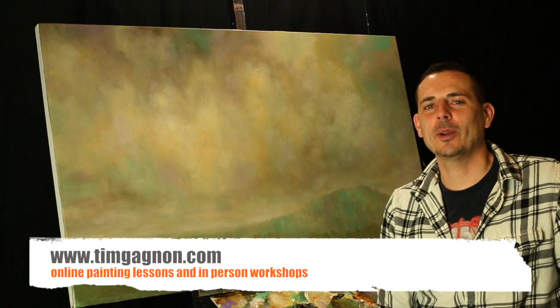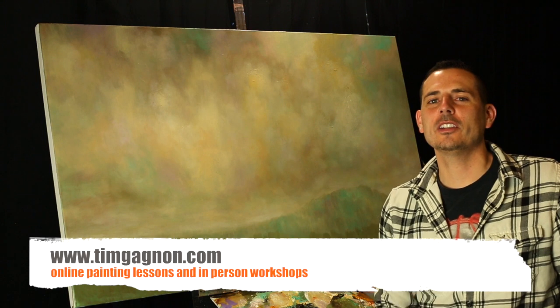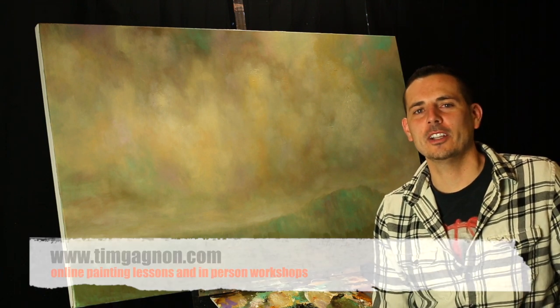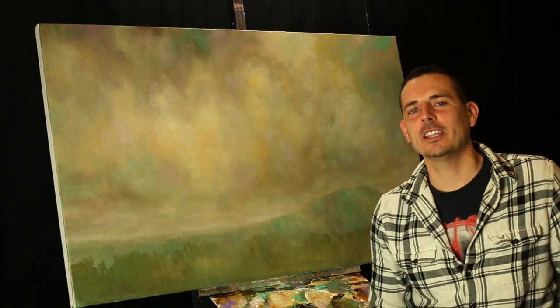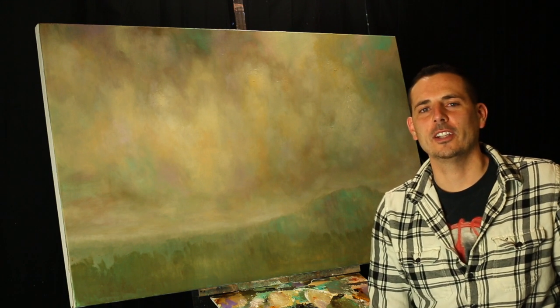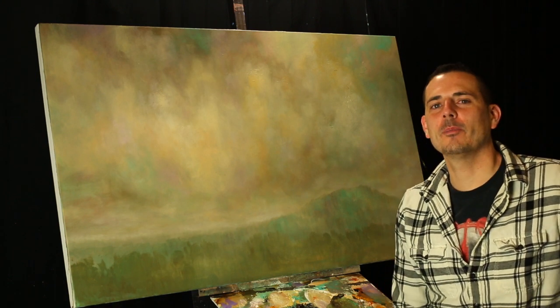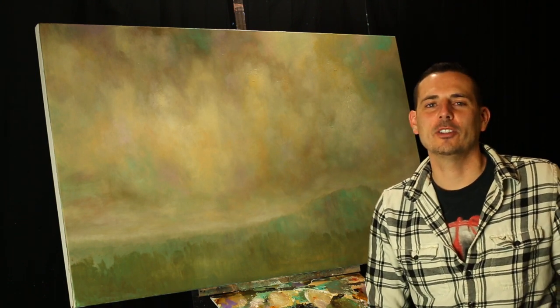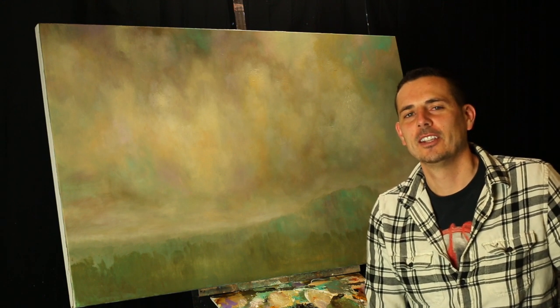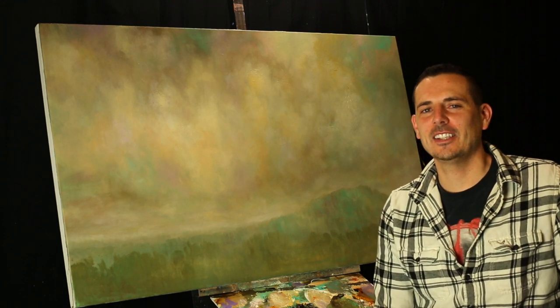If you have any questions, you can visit my website — I have a lot of online painting lessons there. I'm also teaching some workshops throughout the country. If you're interested, I have links in the description below. I'll be hitting a lot of different cities throughout this year and next year, so if you want to come paint with me in person, make sure you sign up to one of those workshops. That's the quick tip for today — thank you for watching and I'll see you again soon.